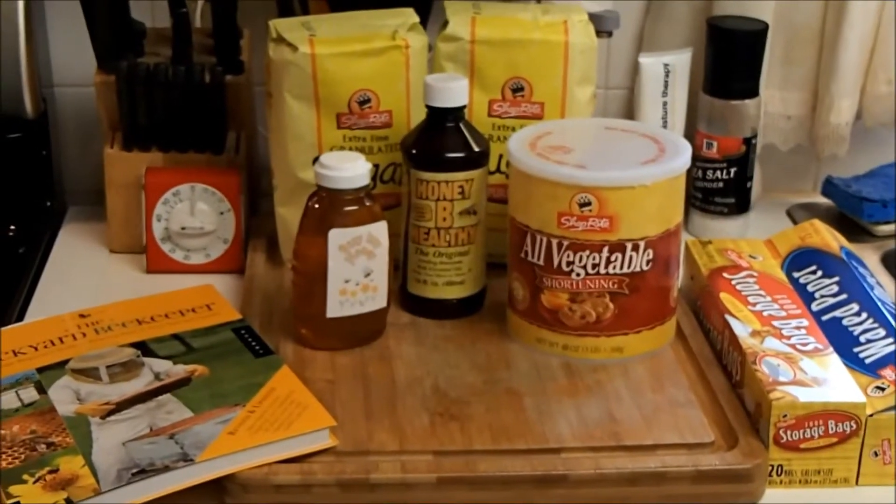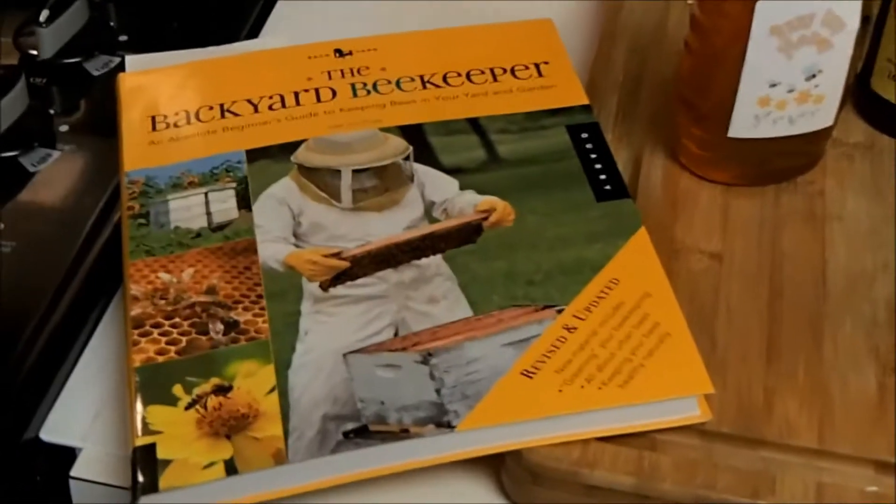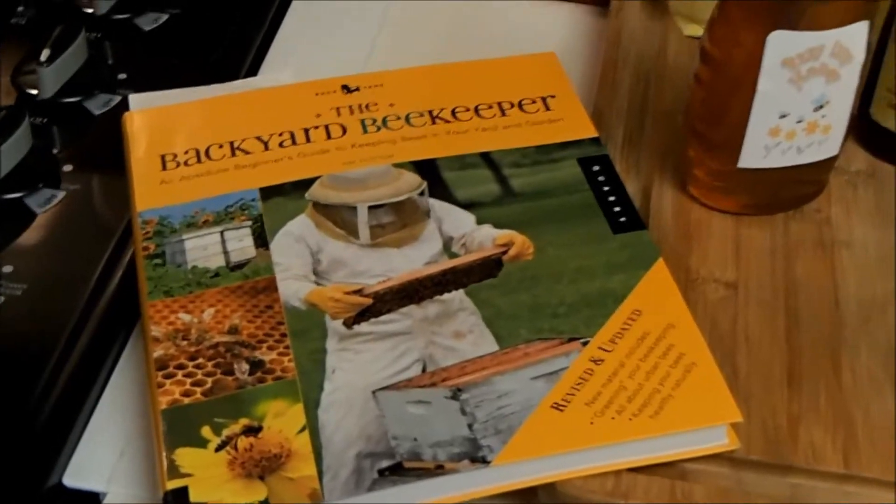I've got the recipe for these grease patties from the Backyard Beekeeper, which is a must-read for any beekeeper. I really truly think it's a great book and it has some wonderful information.